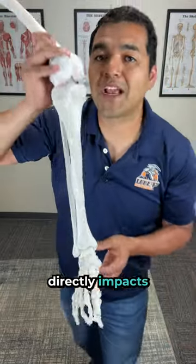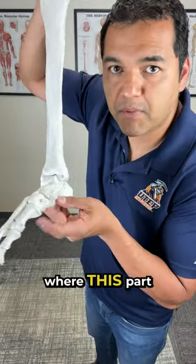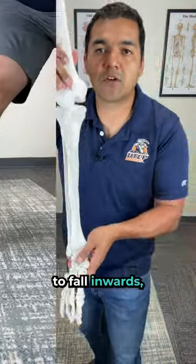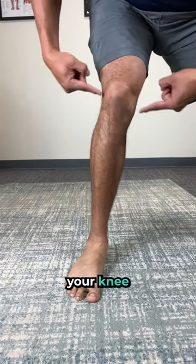Did you know that your foot arch directly impacts your knee pain? If you have fallen arches where this part of your foot tends to fall inwards, it'll pull your shinbone inwards and put some bad forces through your knee joints.